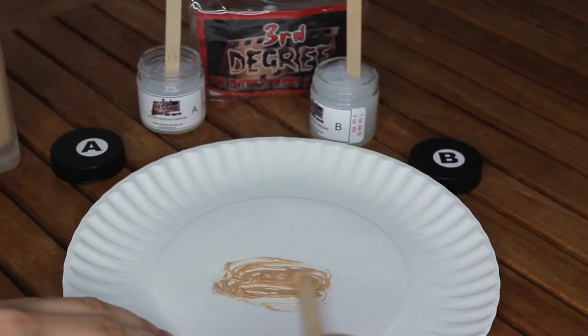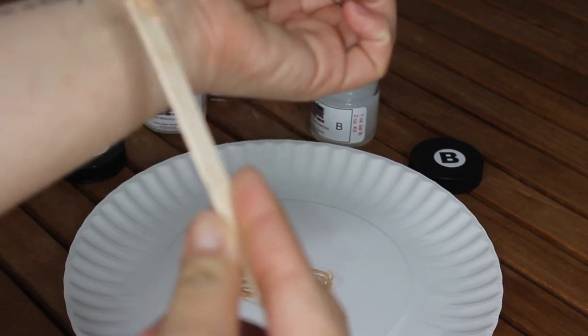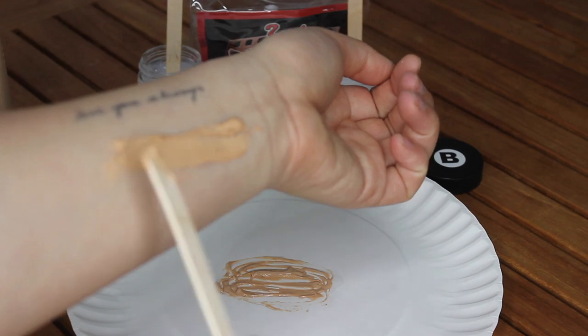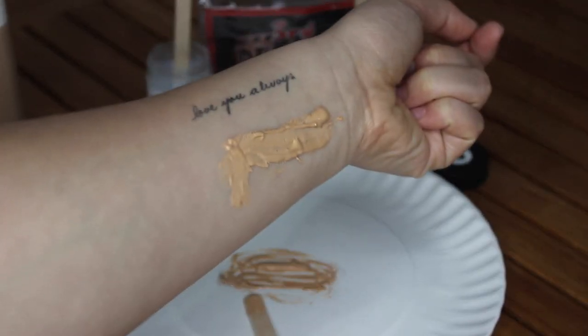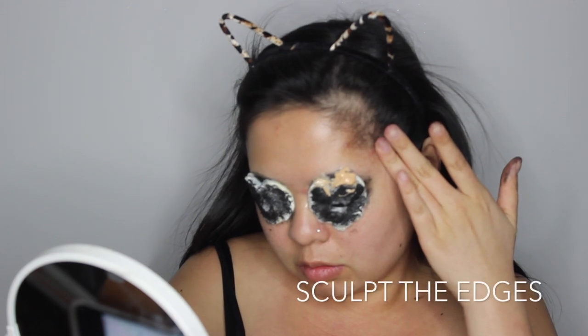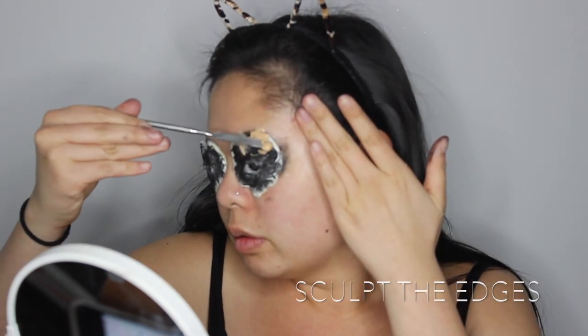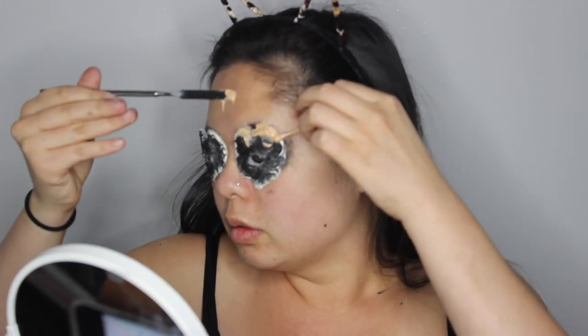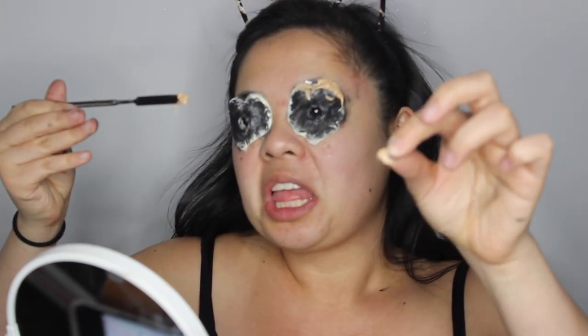Once I've mixed Part A and Part B, I've added my foundation to the silicone so it matches my skin better and I don't have to do any color correcting. Then I'm just going to take a spatula and sculpt out the edges around the cotton pads — and don't get it in your hair like I just did right there.